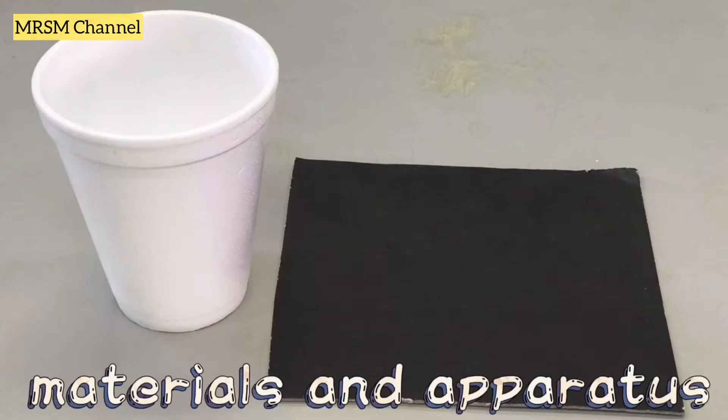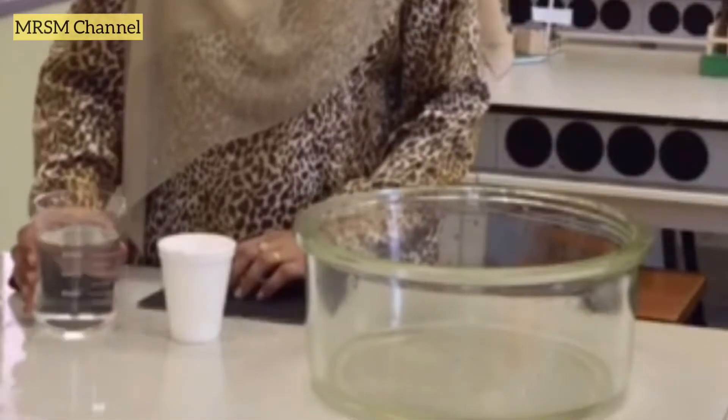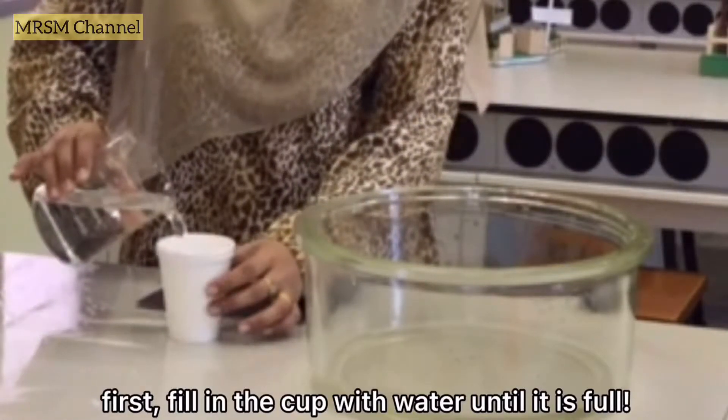For the first experiment, you will need a cup and also a cardboard. First, fill the cup with water until it is full.